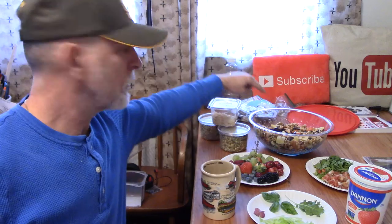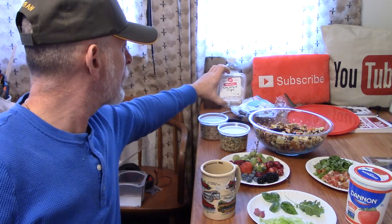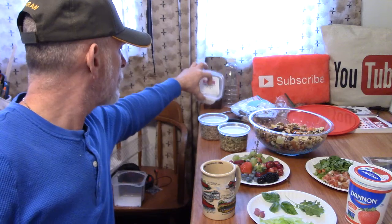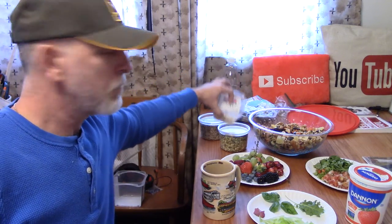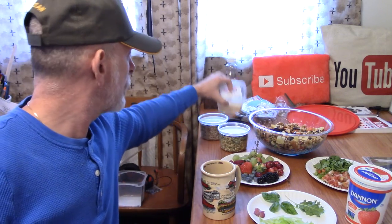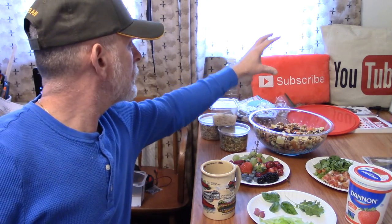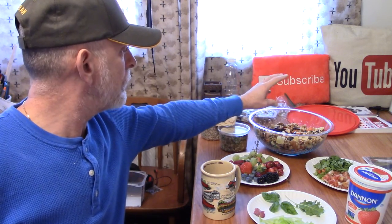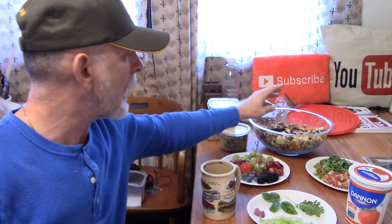Trail mix — I got a couple different kinds of trail mix. Today I'm going to add in the organic raw coconut chips, organic raw sunflower chips, and organic raw pumpkin seeds. All of that stuff is very, very good for you. I'm going to try to get 20 different kinds of fruit in there and four kinds of nut. I have a beechnut up in the cabinet that's going to get added in.